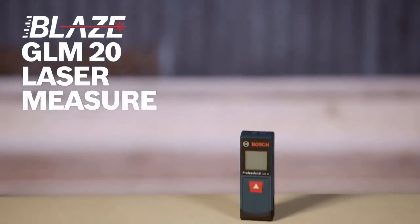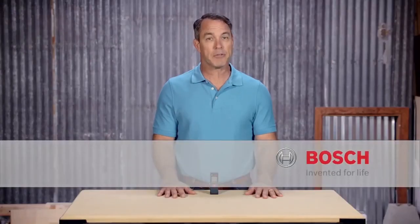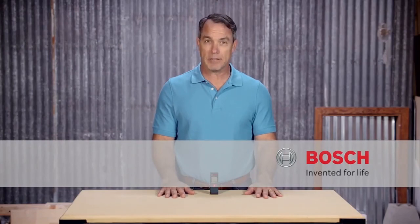This will be your new go-to tool. Measure on with the Bosch Blaze GLM-20 laser measure. For more information check out this page and be sure to check out the complete family of Bosch Blaze laser measures.